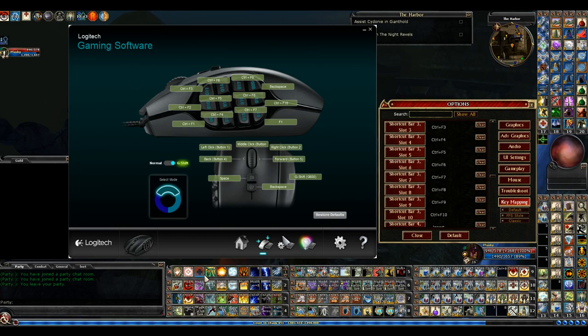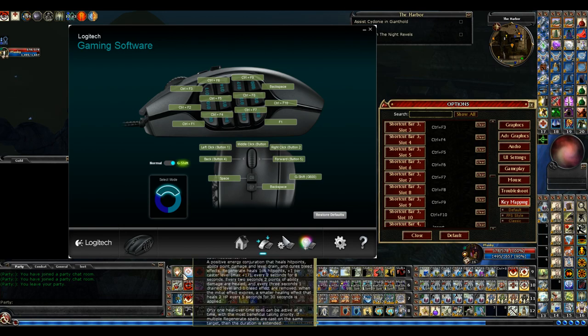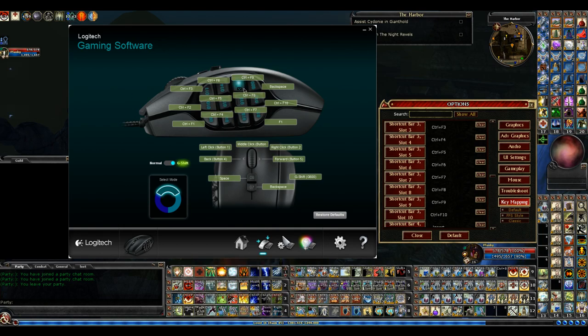So basically I have an order here. My first hotbar I can use just my normal thumb buttons. My second hotbar, I have to hold Backspace down and then use my thumb buttons. My third hotbar, I have to hold G-Shift down and then use the thumb buttons.